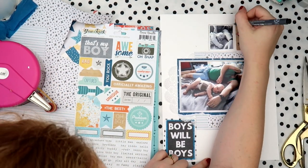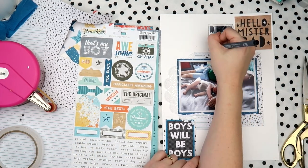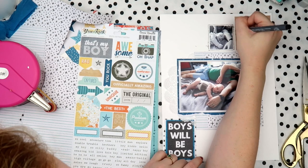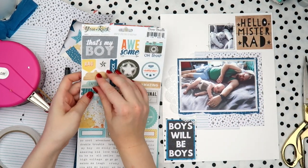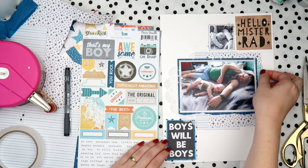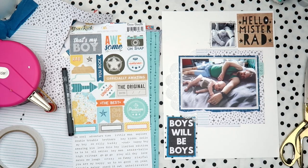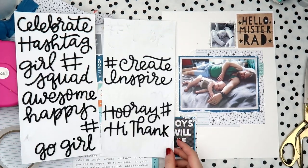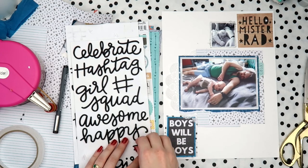Next I added that little black and white close-up photo of Archie and I'm doing a doodly border around it to give it some interest. I didn't feel like I needed any more paper layers because I'd used all the paper colors I wanted to and didn't want any more busyness. A doodly border was enough to make it look like it had a layer and gave it a bit extra without overpowering the rest of the page.